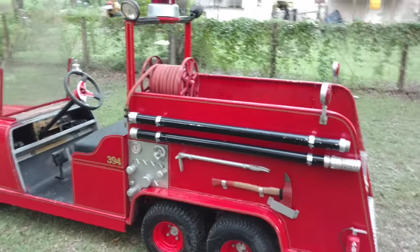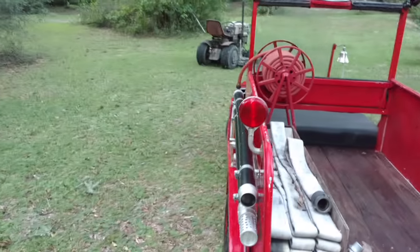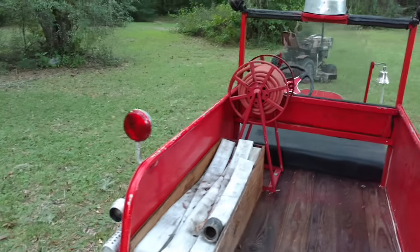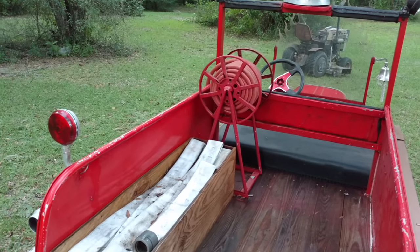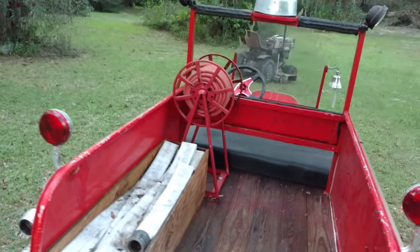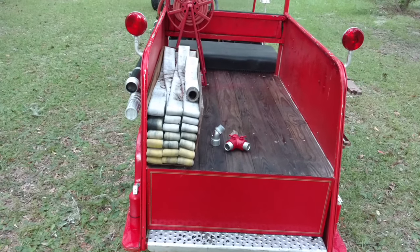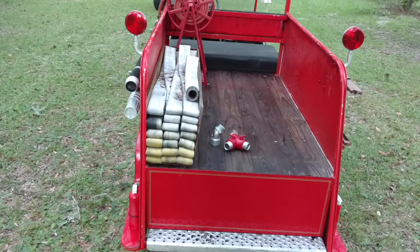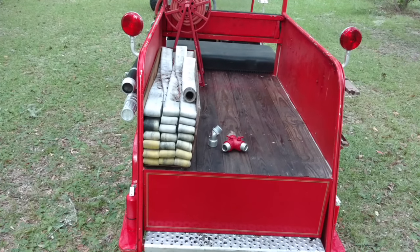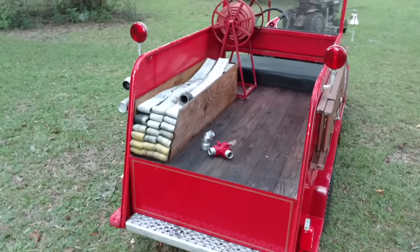I bought the PVC pipe. But the booster reel started off as an electric spool that I got — I just cut out all the little center sections to give it that older style look. In the back I got my hose bed, which actually has 150 feet of inch-and-three-quarter line that was donated to me from another fire department that saw the golf cart and thought I needed some hose on there, so I was very grateful for that.